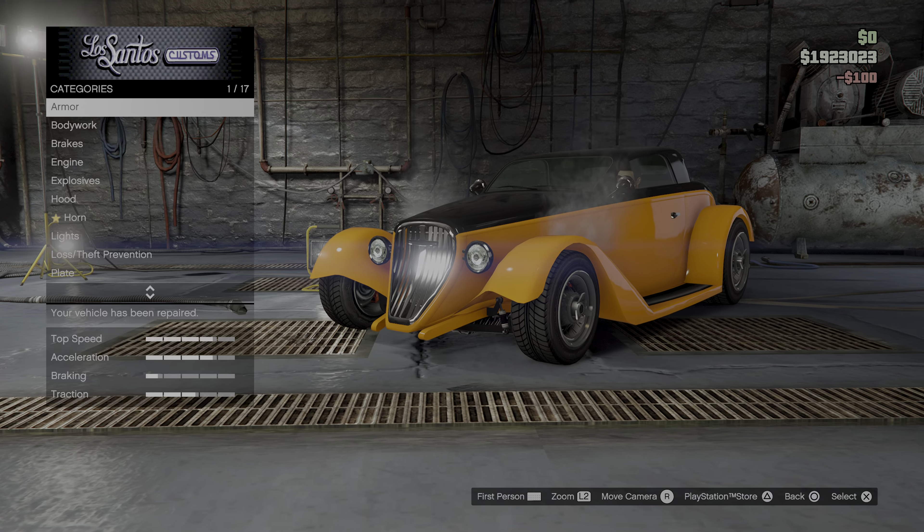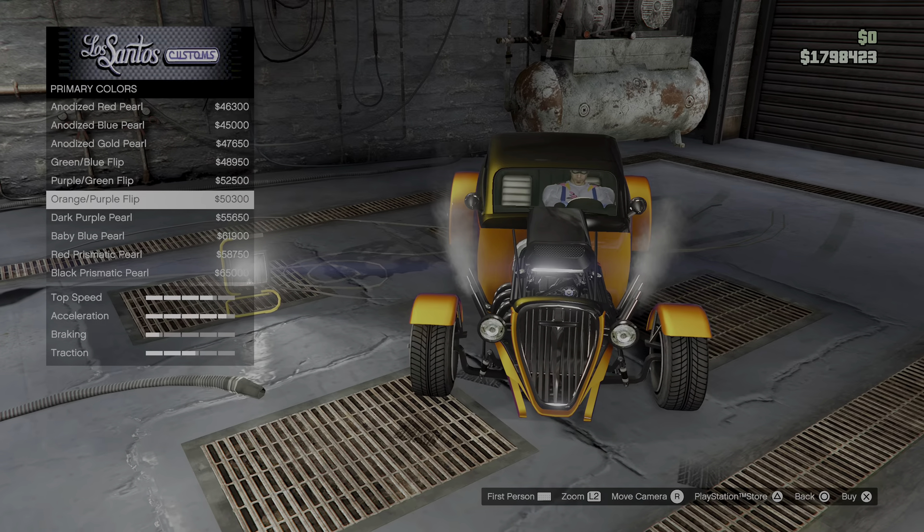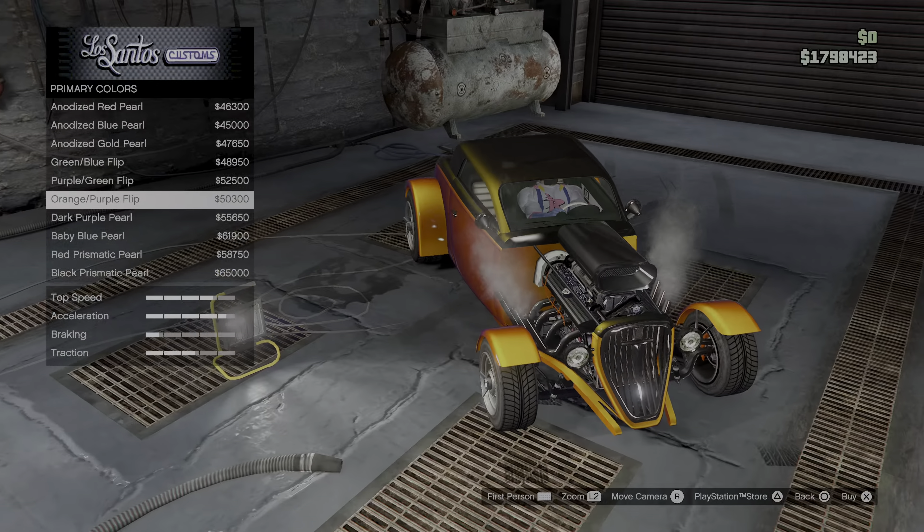Respray, primary. What kind of color should we... Straw brown was very nice. Maybe I should choose the chameleon paint on this one. How about gold? No. This works very nicely on a hot rod, I think. Orange with purple flip — I have to check the others as well. No, orange and purple. Perfect.